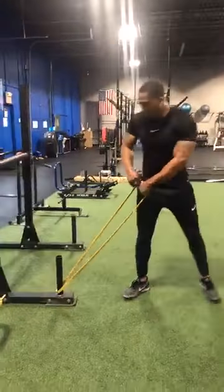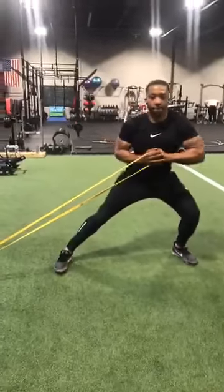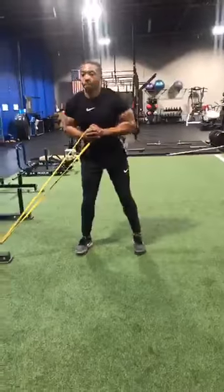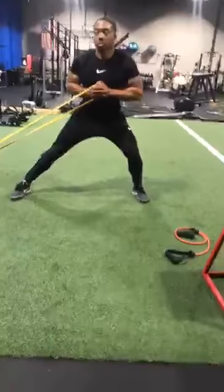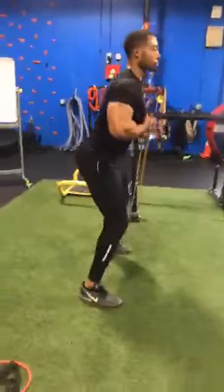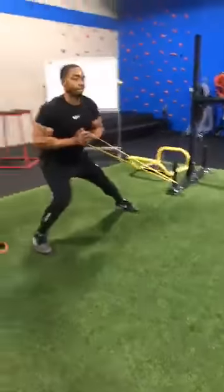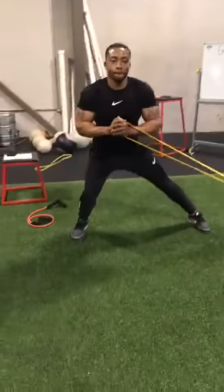We're going to do that one more time. Starting to get a little vascularity coming out of those arms. Step and press — try to keep it right at the sternum. Step, press, and back. Last one — step and press, and relax. Switch sides — almost there. Step, press, and back. Last one — step and press, and relax. Breathe.